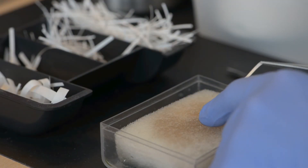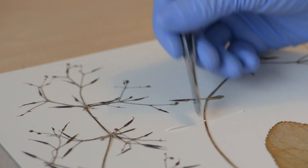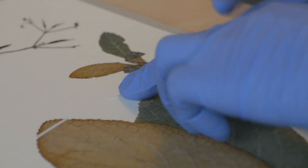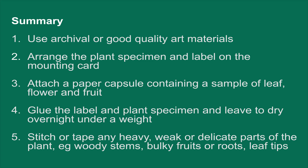Strips of gummed paper tape are used to secure delicate stems and leaf tips. Make sure the tape fits snugly around the stem and position tapes so they don't obscure important plant characteristics. I'm going to show you how to do this.